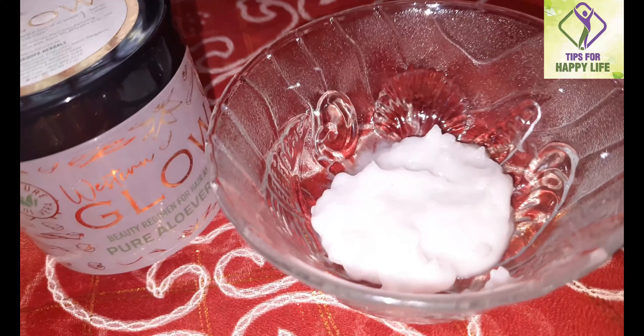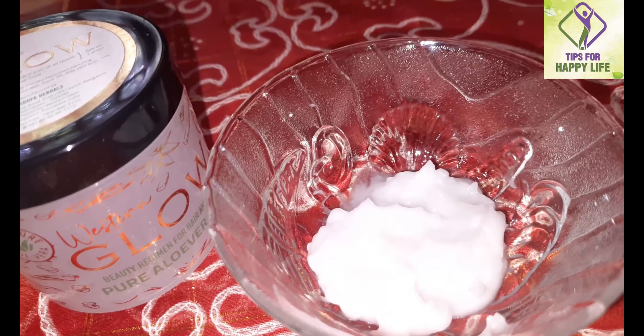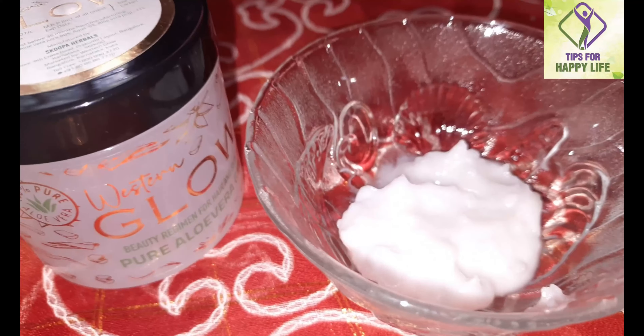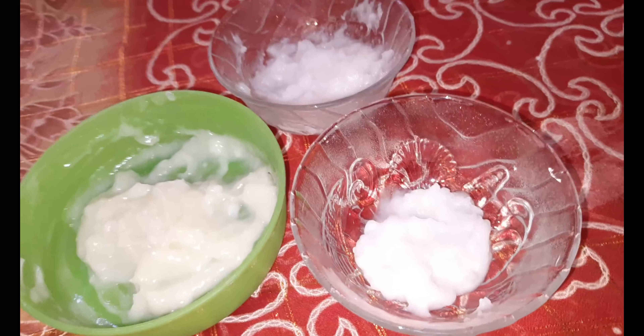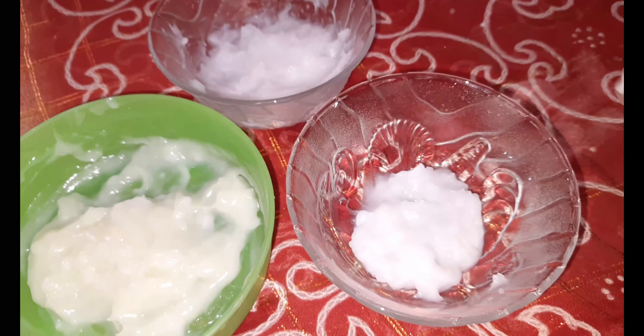Take 1 teaspoon of aloe vera gel. You can apply it for 20 minutes and then wash it off. You can use this cream on your skin as a normal moisturizer. For sensitive skin, if you are allergic to any ingredient, you can mix it with aloe vera gel. This face cream can be stored in the fridge and applied to the face.